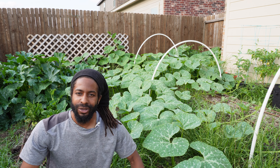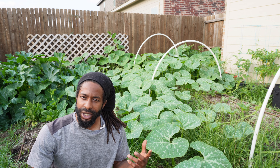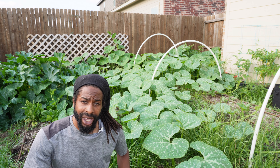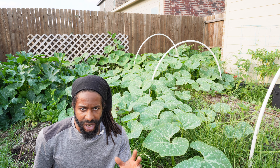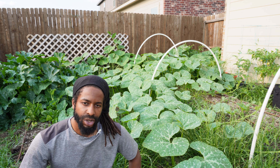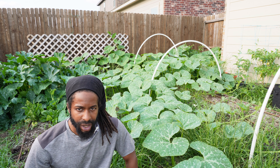What's up everybody, Farmer Q here. Today we're going to be doing a little injecting. We have some BT and some syringes, and we have some squash plants. We also spotted a squash vine borer flying around these parts, so we're going to do some preventative maintenance to stop those squash vine borer grubs from getting into our stems and destroying our crop.